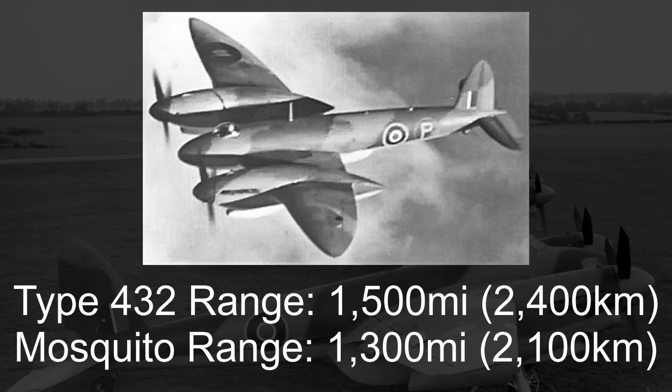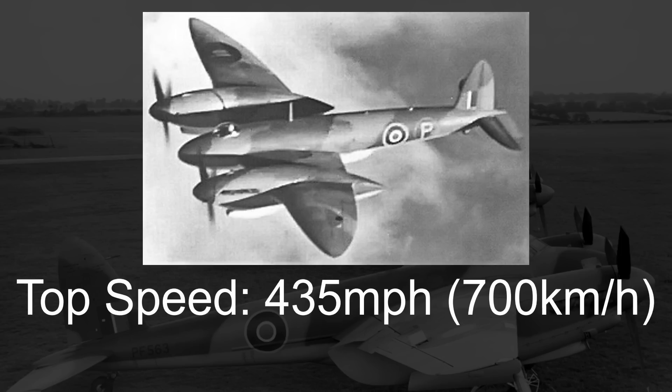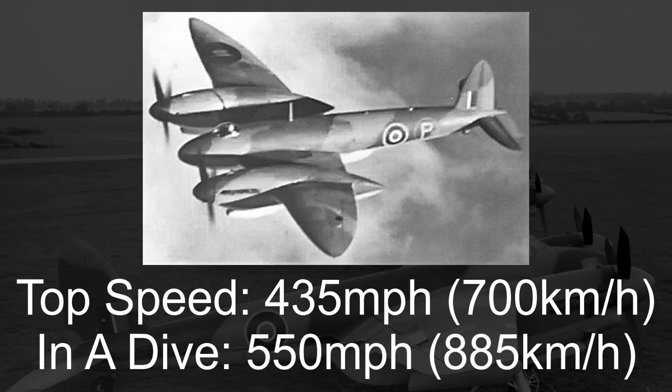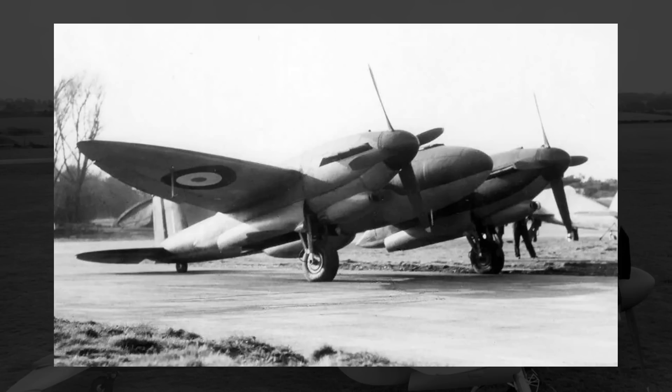Powered by two Merlin engines with around 1,500 horsepower apiece, Vickers estimated that the top speed would be upwards of 435 miles an hour, and in some studies by the Royal Aircraft Establishment, they believed speeds upwards of 550 in a dive were possible. By early 1942, construction of the first Type 432 prototype began, and by around late October to early November of that same year, the first prototype was ready for testing. Not flight testing yet though, as initial taxiing tests already revealed some directional instability — on the ground, the Type 432 didn't want to drive in a straight line. After an alteration to the landing gear, on December 24th, 1942, the Type 432 finally took to the air.